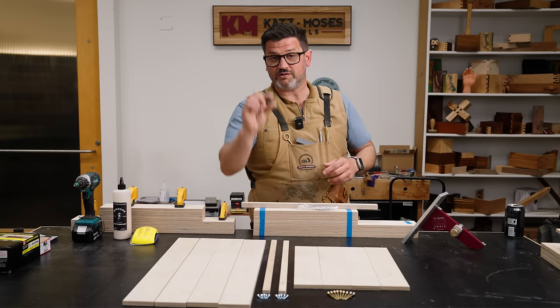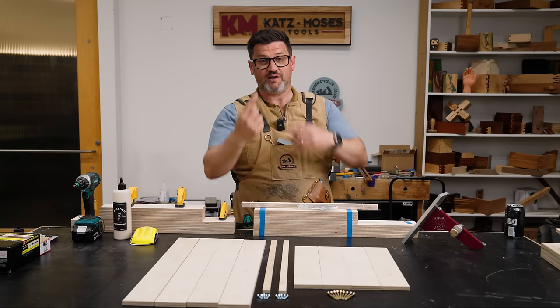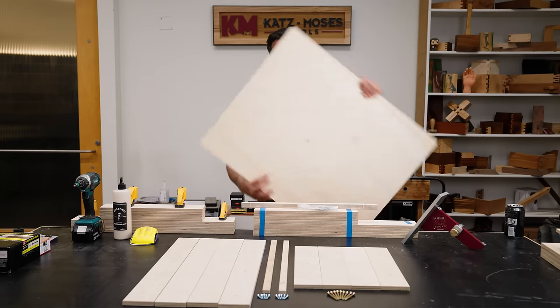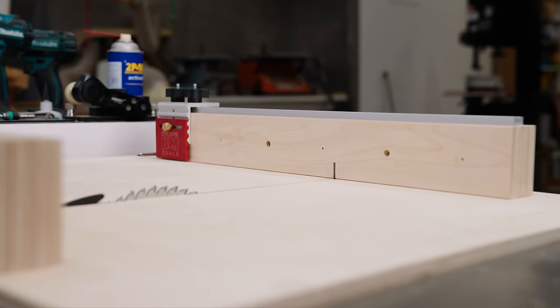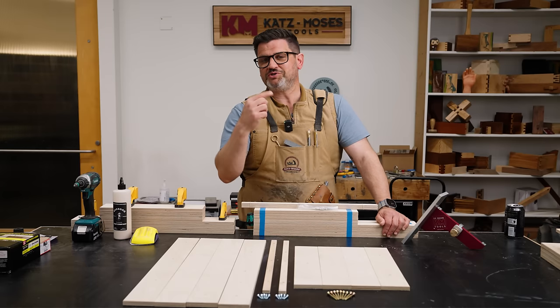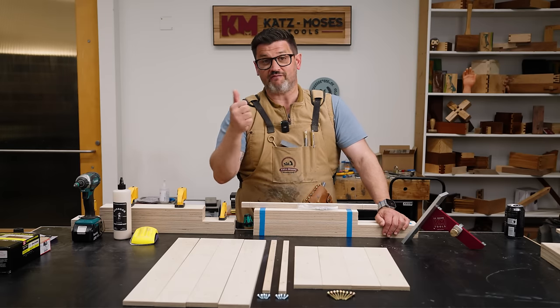Another annoyance is never being able to find those little three-quarter-inch screws so you don't shoot through your sled, so we included all the hardware you need. The only thing we don't include is the base — it would be ridiculous to ship that. The rear fence is almost 24 inches, the front fence is 15 inches, and you get two runners. But that's not even the coolest part — let me show you what makes this kit so easy to get flat, square, and straight.